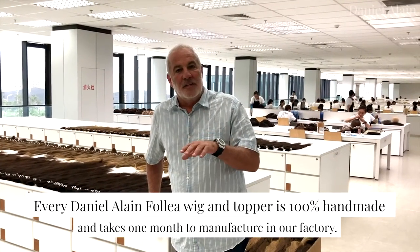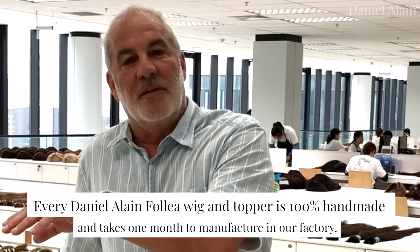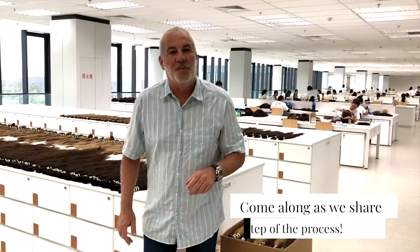Hi everyone! We are going to show you how we make a custom-order wig and take you through all the processes from buying the hair, receiving it, sorting it, checking it, washing it, bleaching, dyeing, making the wig, making the cap, and the finished packing of the wig. We're going to take you through all these processes today and try to make it as detailed as possible.